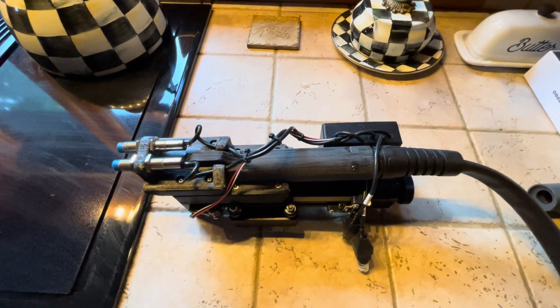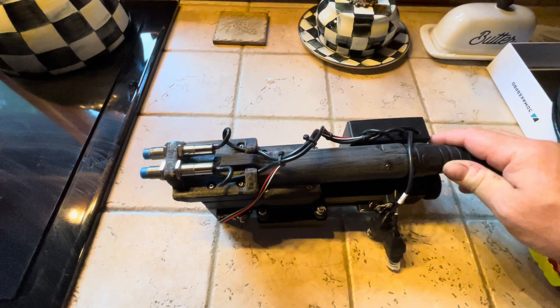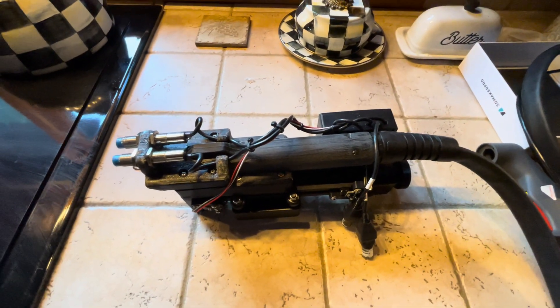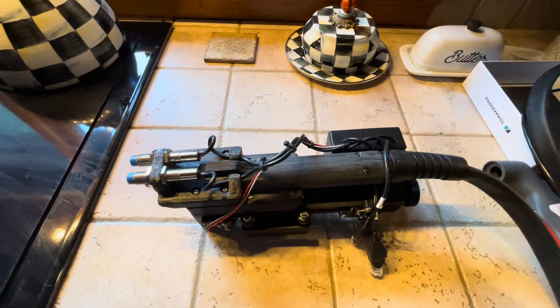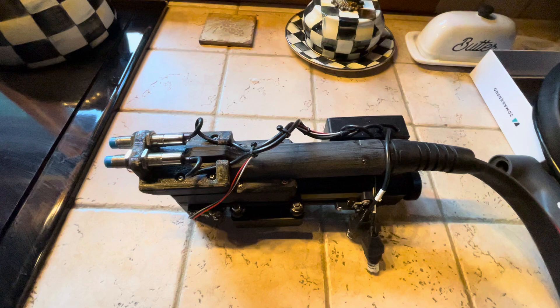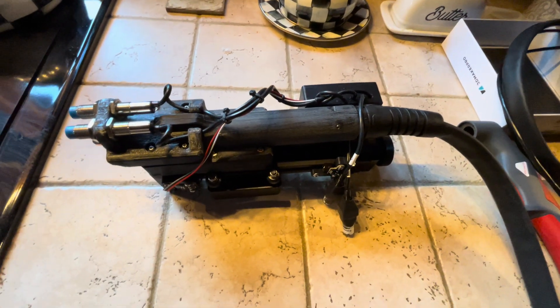Hey guys, just want to give you an update on where we're at on the plasma cutter with the torch height control. I was having some problems with the pilot arc being a high frequency causing the data communications to drop out on my serial bus through LightBurn on the computer.